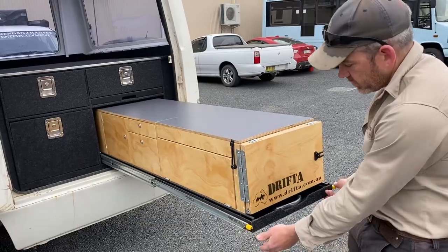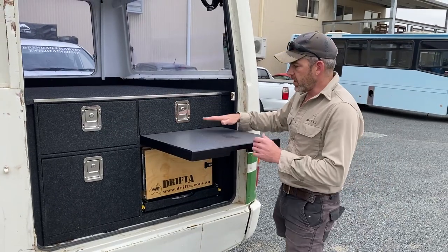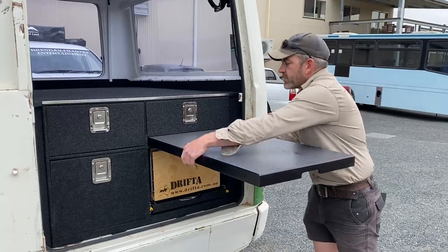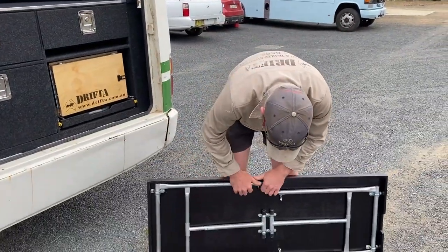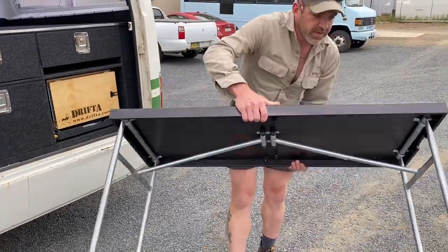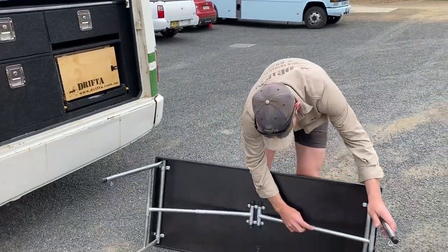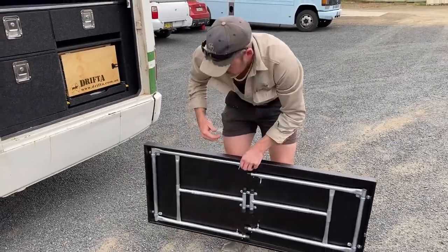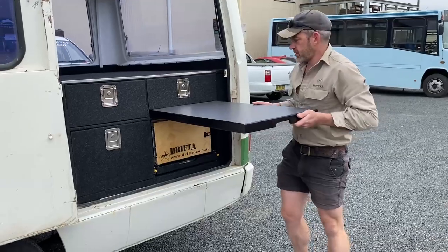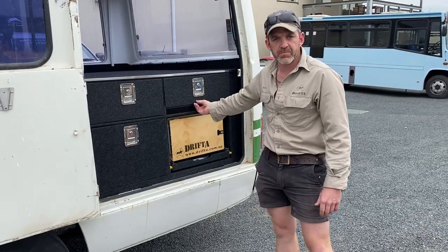Being on the runners, once you're done it slides in nice and easy. There's also a Drifter slide-out table here — really handy as a little bench for loading things in and out of your drawers, but it also comes out and sets up free-standing. The legs are all fully adjustable so you can set the table at whatever height you like, all the way up to about 900 or 950mm. It slides away nice and neatly when not in use.